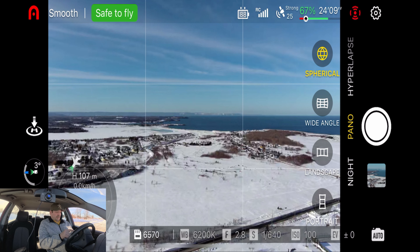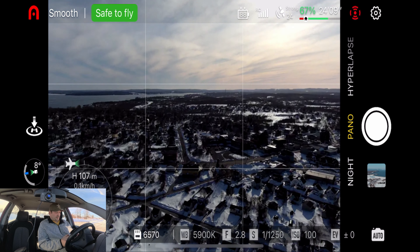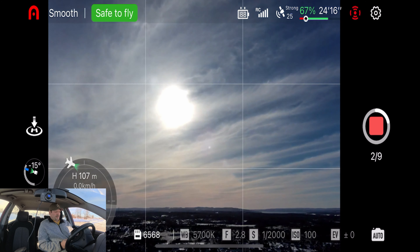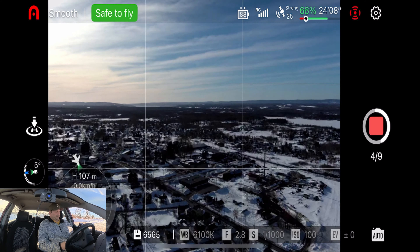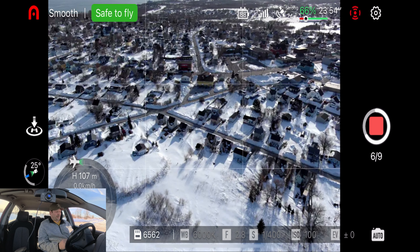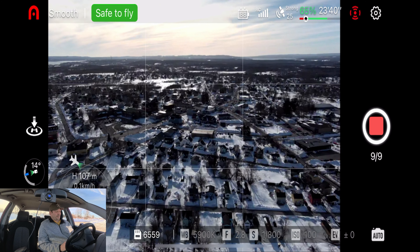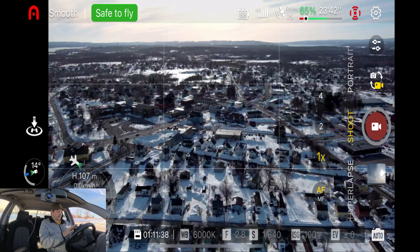We're going to take a wide angle panorama. Turn around facing town — which is this direction — and take a pano. It's going to take nine photos — up, down, center, and across. The quality of the pictures on this drone is absolutely phenomenal, even if the price tag is very high. There we go — nine photos done. Going back to shoot mode, put the video on, and start recording.